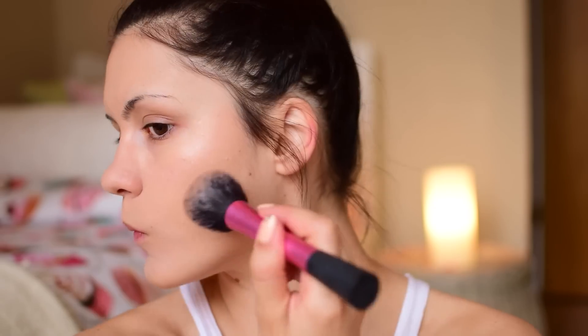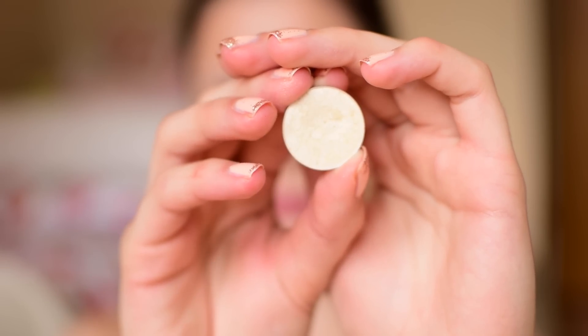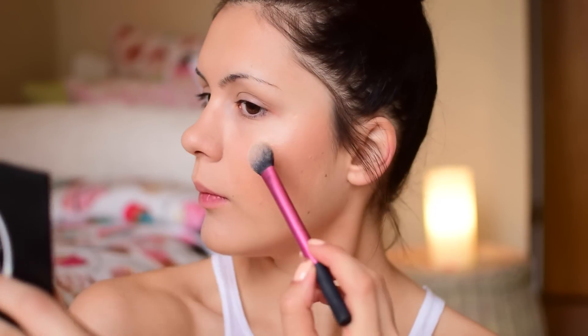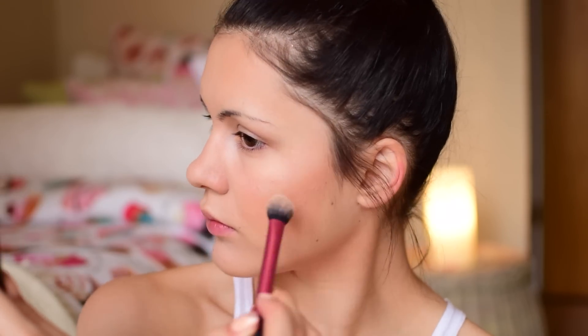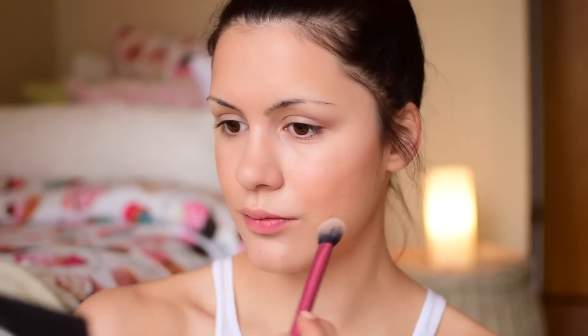Now for the fun part — the bronzer. I'm using my L'Oreal Glam Bronze with a very big brush, the Real Techniques blush brush, just on the sides of my face. I'm quite heavy-handed with the bronzer because we're not applying any blush, so this is really the focus of the look. Then I highlight underneath my eyes using my Clinique Airbrush Concealer, and to highlight the whole face I'm using the MAC Nylon eyeshadow with the Real Techniques setting brush — on the cheekbones, bridge of my nose, inner corners, and cupid's bow.